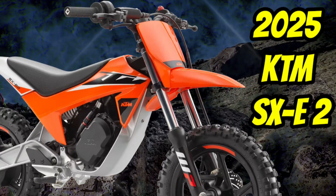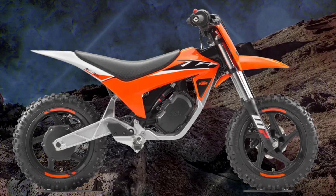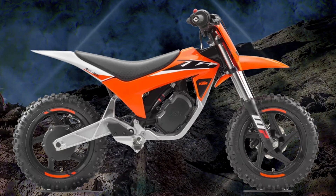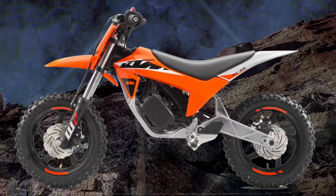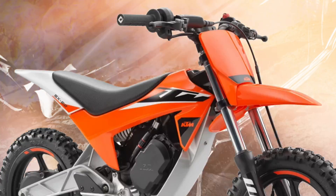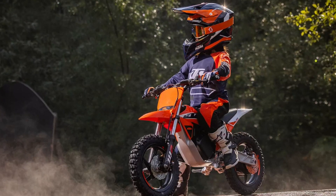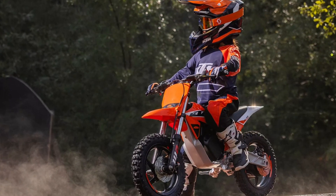The 2025 KTM SX-E2 powers into the KTM electric-powered mini lineup with one clear objective: bridging the gap. Designed to slot in between the KTM SX-E1.20 stability cycle and the KTM SX-E3 electric racer, it provides the ideal platform for the youngest riders to take the next step up.